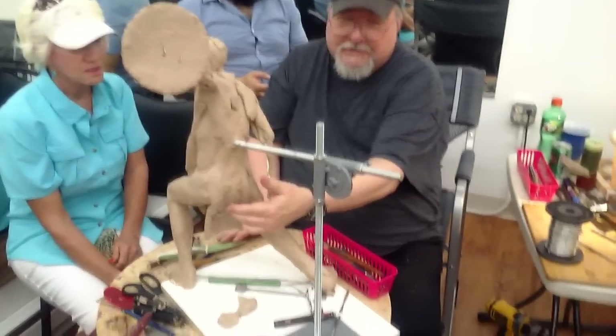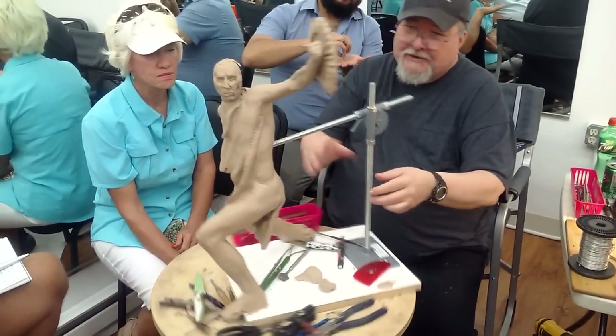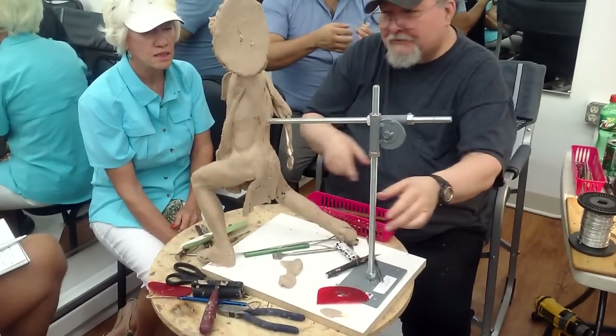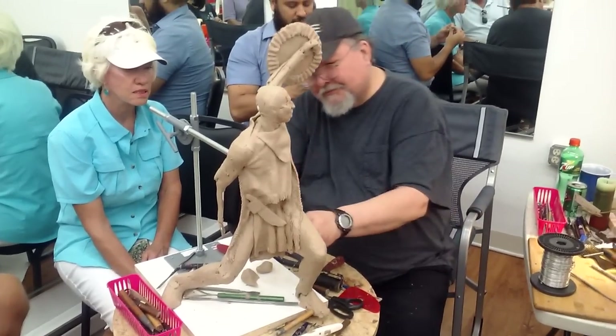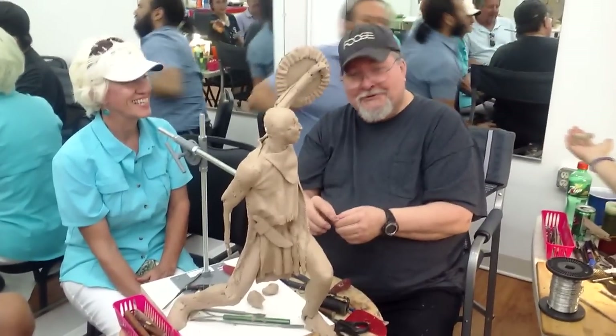What I've been doing is making the loincloth and pushing it back because of the wind action on his shirt — I want that reflected on the loincloth too. I have to get the loincloth on there so I can do the back part of the shirt. All right, you can stop your camera now. We're going to be out there.